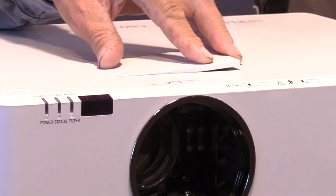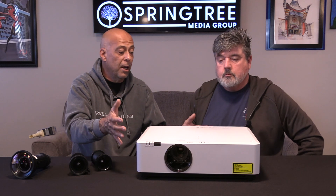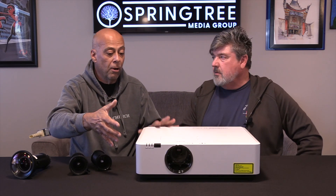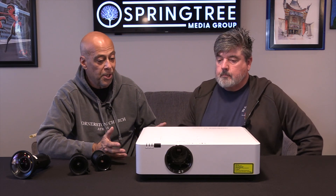And inside here is also your release for your lens. And it's heavy - it's not a cheap little collegiate projector, but it's not stupid heavy. It is a solid projector, well-built, everything you're going to need for your basic projection.